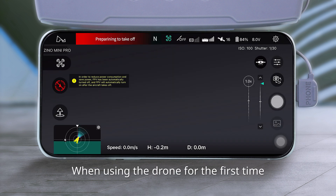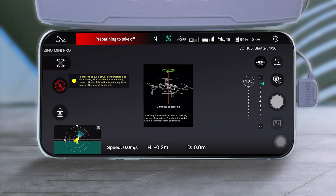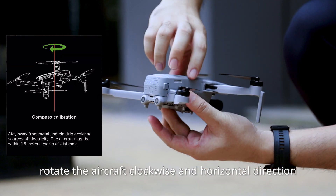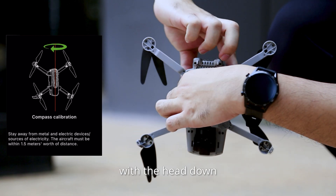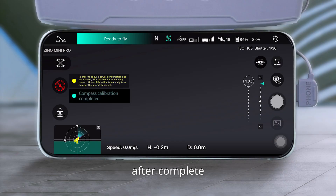When using the drone for the first time, the compass calibration message will pop up before takeoff. According to the interface prompt: for horizontal compass calibration, rotate the aircraft clockwise in the horizontal direction. For vertical compass calibration, rotate the aircraft clockwise in the vertical direction with the head down. The calibration pop-up window will disappear once complete.